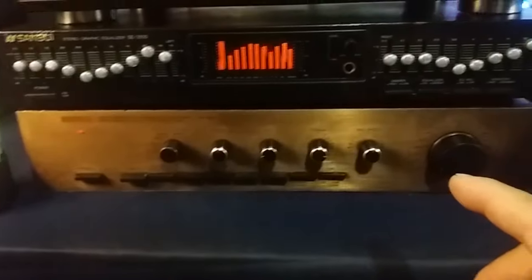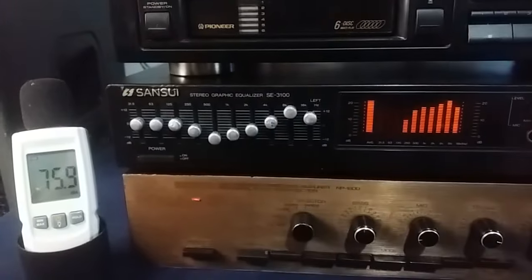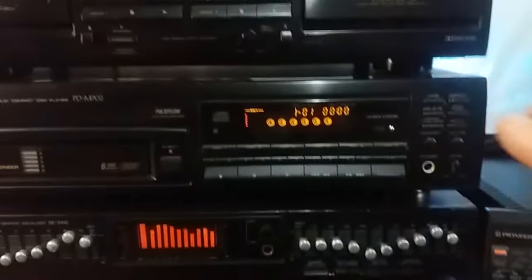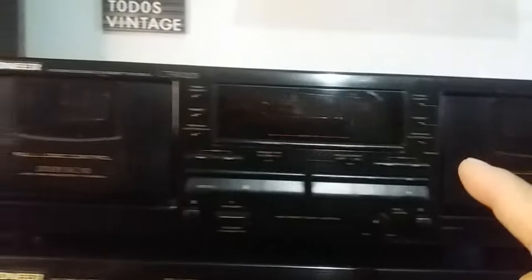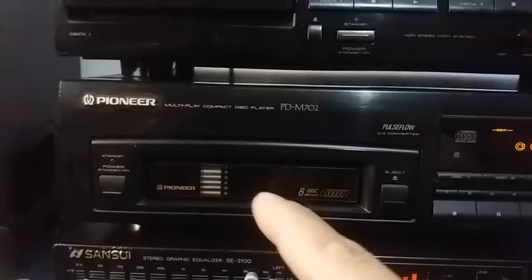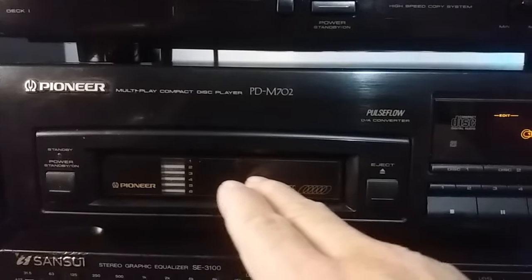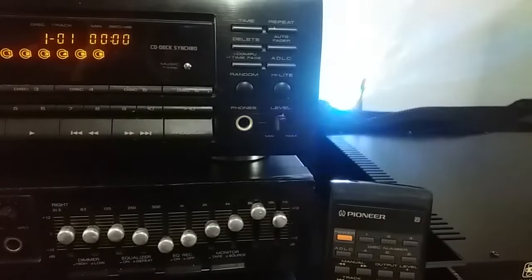I'm going to use it with the pre-amplifier Nashville model NP1900, and this Sansui equalizer model SE3100. And here I put two more devices that are not connected to this set, but to inform that they are available: this Tape Deck Pioneer CTW-203, and this CD player — a cartridge of 6 CDs from Pioneer, model PDM-702, which has a remote control.